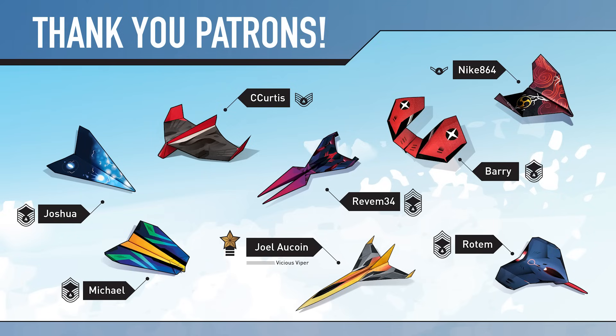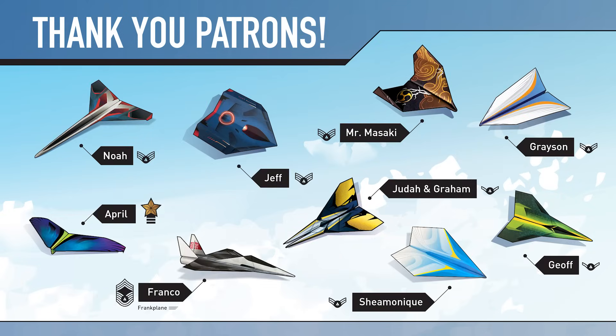I'm now releasing a new tier where you can become the pilot of your favorite foldable flight paper airplane, and your name will appear next to the paper airplane you choose in each of my YouTube videos.